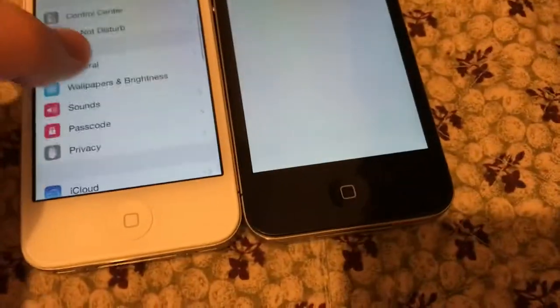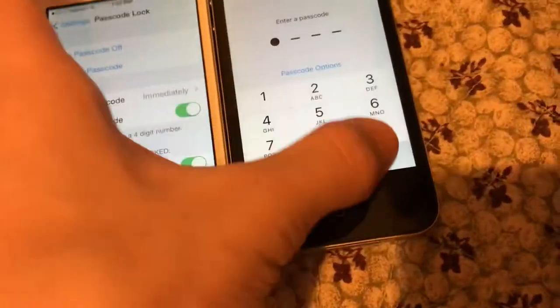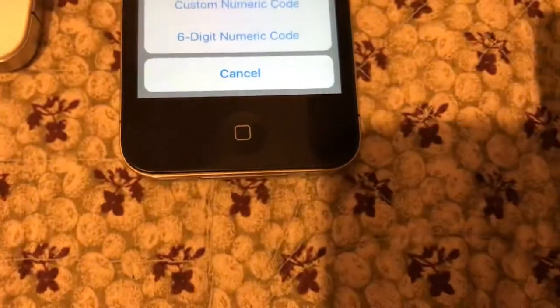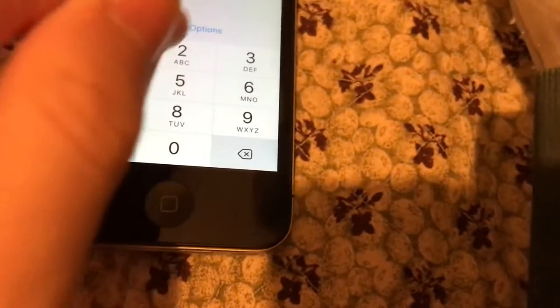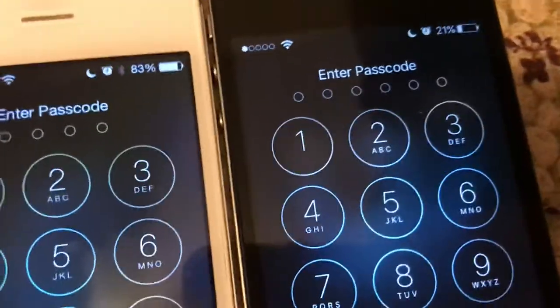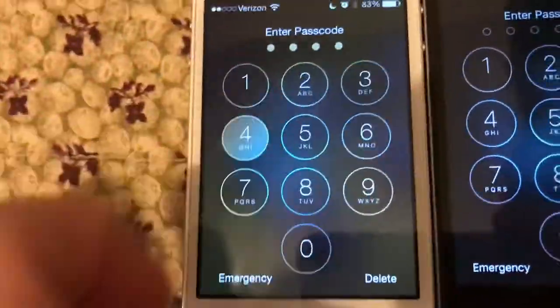If I go to Settings and go to Passcode, you can see the iPhone 4S here has a passcode option. You can make one that looks like a password, or there's a six-digit code. The iPhone 4S can have a six-digit passcode because that's something that was added in iOS 9, but the iPhone 4 doesn't — it just has the classic four-digit passcode.